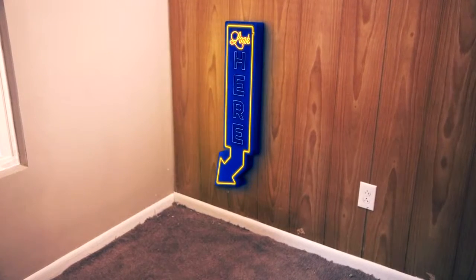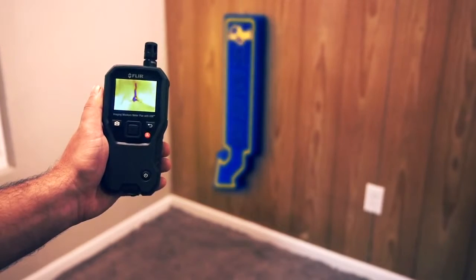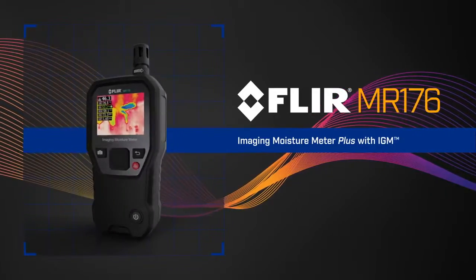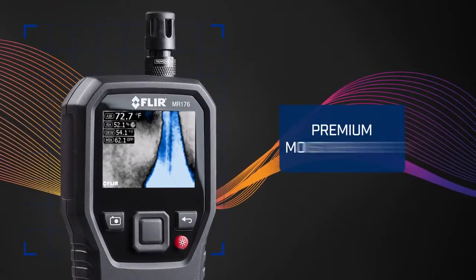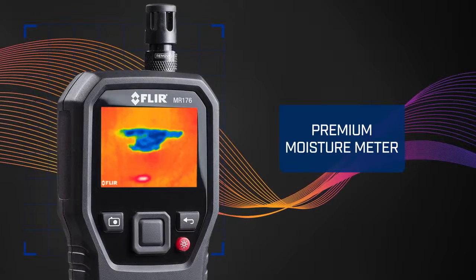If only moisture hiding under the surface was this easy to find. Well, now it is. With IGM — Infrared Guided Measurement. Introducing the new FLIR MR176 Imaging Moisture Meter Plus with IGM. A premium moisture meter with more flexibility and convenience than you've ever experienced before.